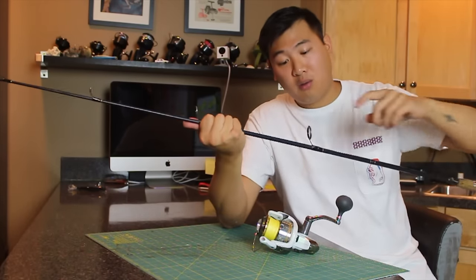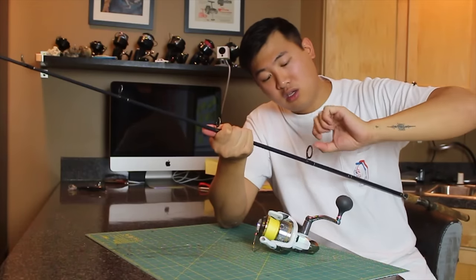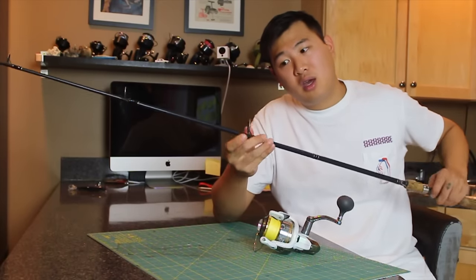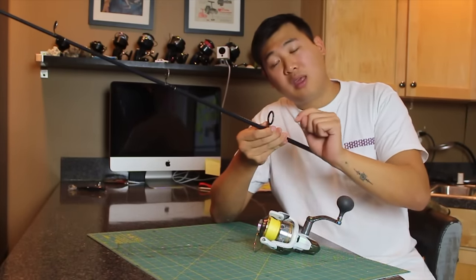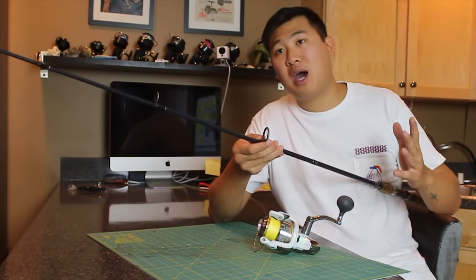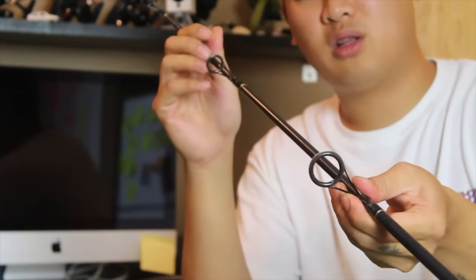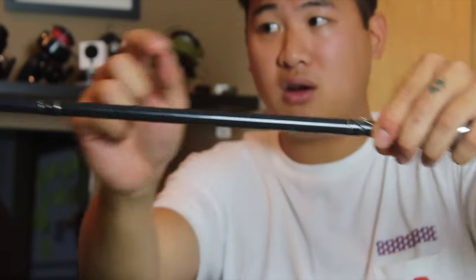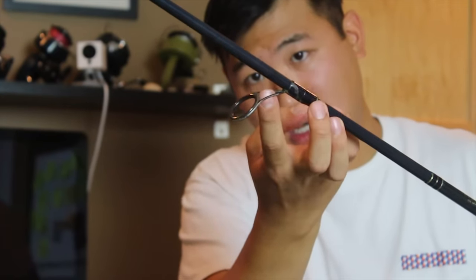What I wanted to talk about with these guides is that a lot of times these guides are pretty sensitive. You don't want to put your hook into this eye right here and then reel it in just to store your rig, because that will eventually wear down this ceramic — or whatever material it is — and that might cause a line snap or something bad. So keep these safe on the inside. Don't feed your hook through there and reel it in to store it. That's what this hook keeper is for right here — put it in here, or store it in this hole.